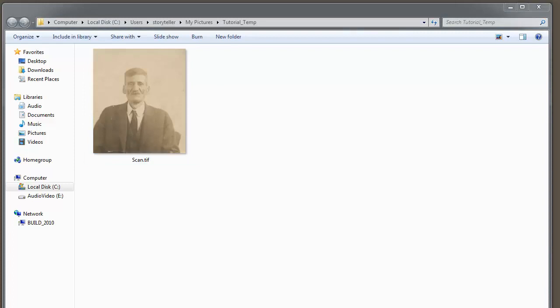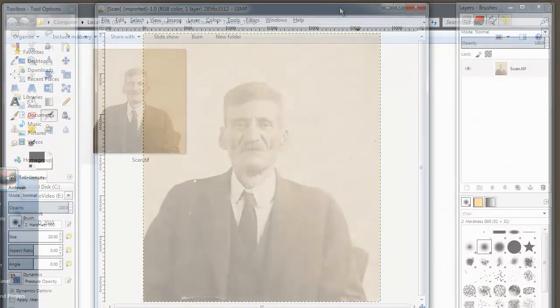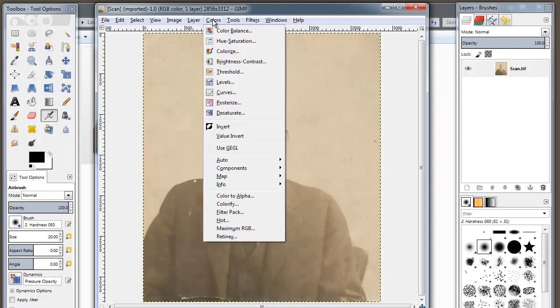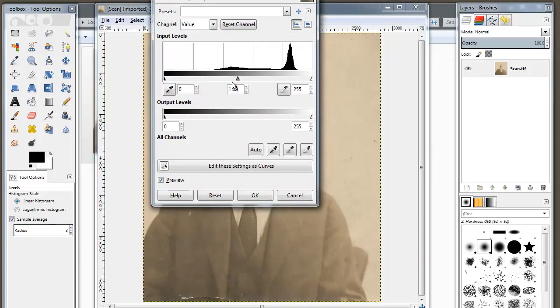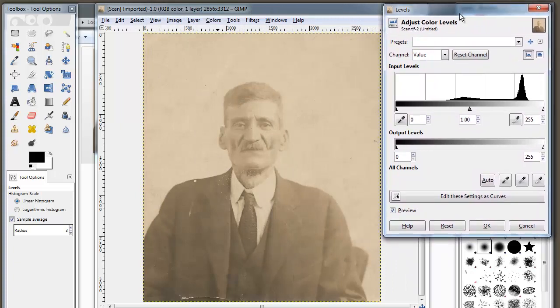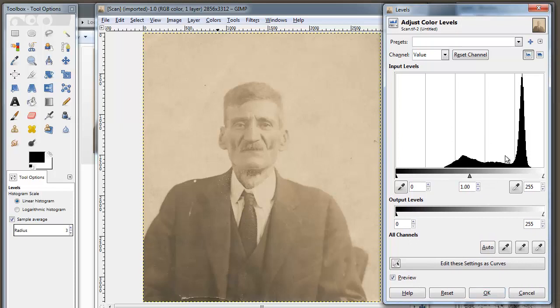Fire up GIMP using its shortcut. We're going to use a histogram. In GIMP, go to Colors — ignore everything else in that menu — and then go to Levels. Click on Levels, and here we have a histogram.